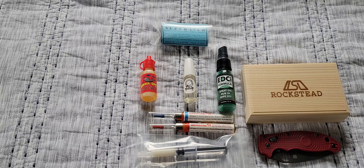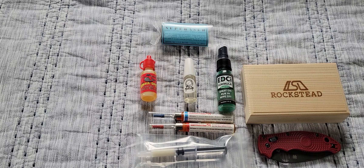What are your favorite lubricants for your knives? I'll just share a few of them and the different products that I have set before me to share with you all.